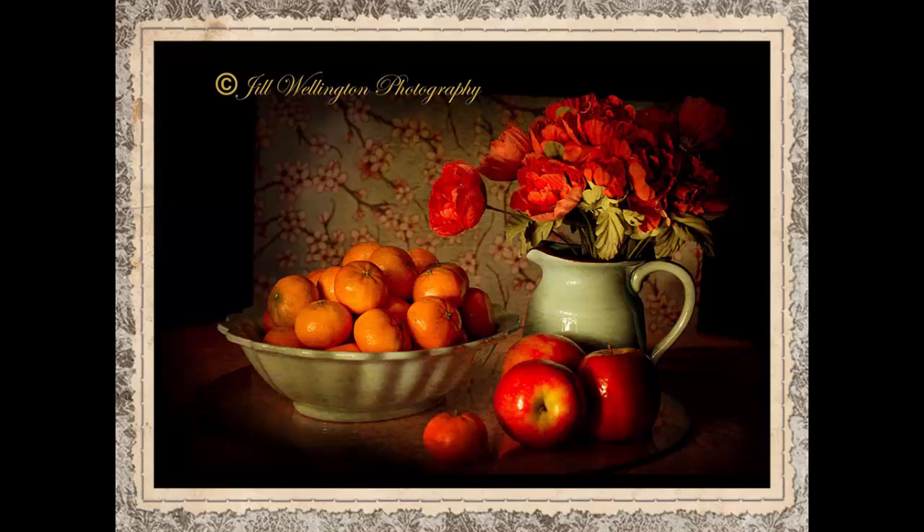You'll want to do some post-production editing to perfect the look of your picture. I added a texture and darkened and lightened selected areas in Photoshop.